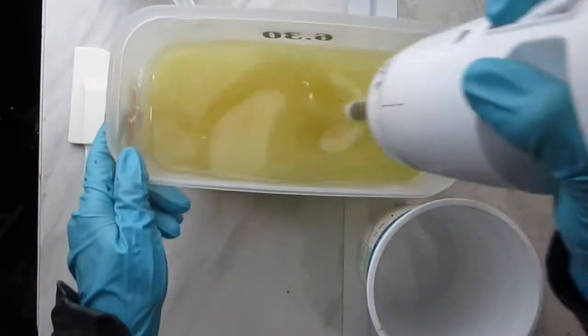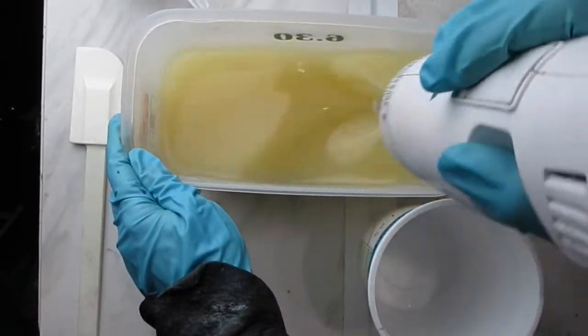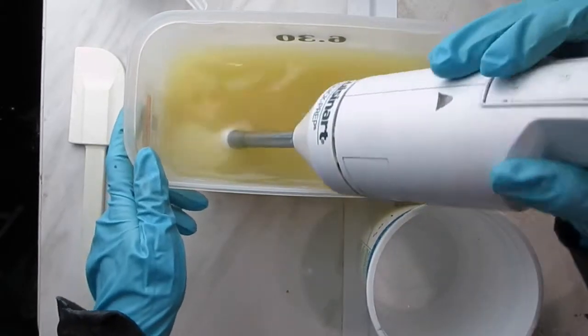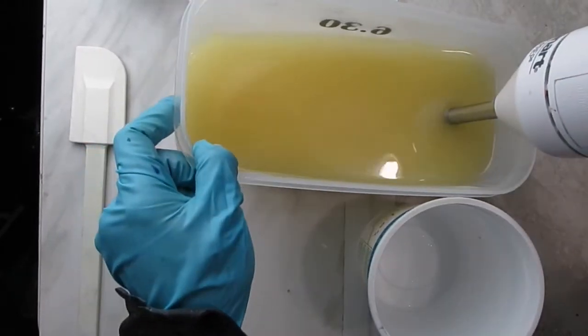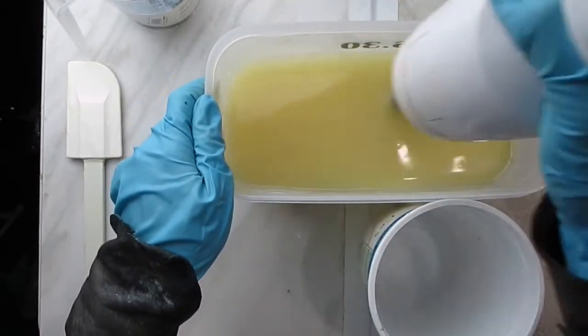I'm now using the stick blender and I'm going to blend briefly for about 10–15 seconds at a time, then stir, and keep blending for about a minute until it has reached either emulsion or light trace.